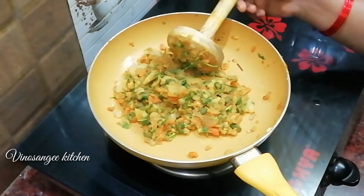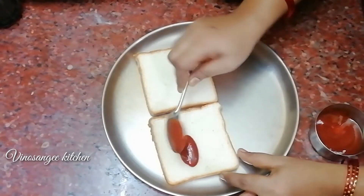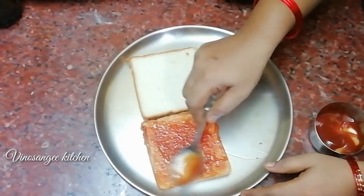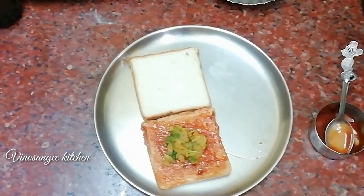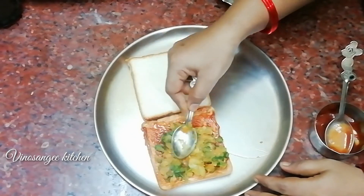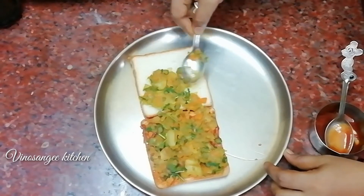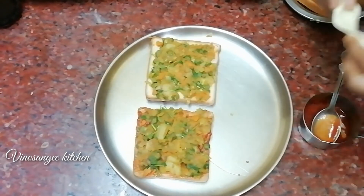The filling is ready. Now add tomato ketchup to the bread — add one layer of ketchup. Add the vegetables to the bread, then place a cheese slice on top.